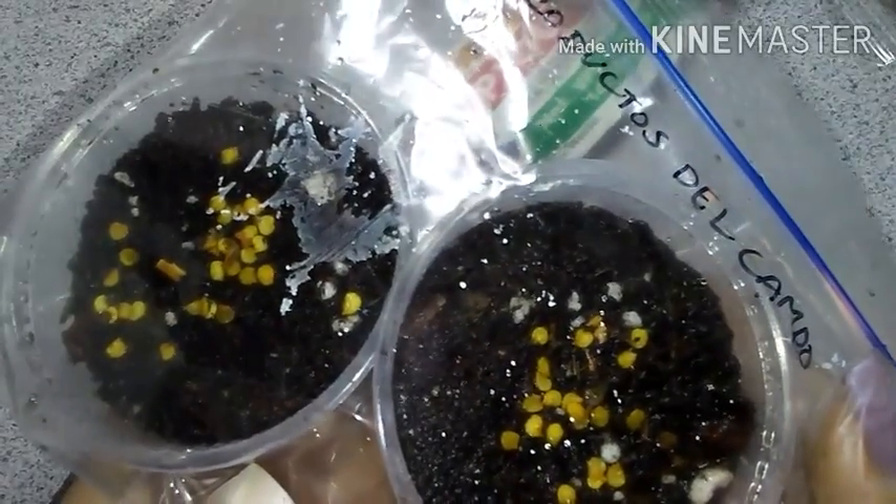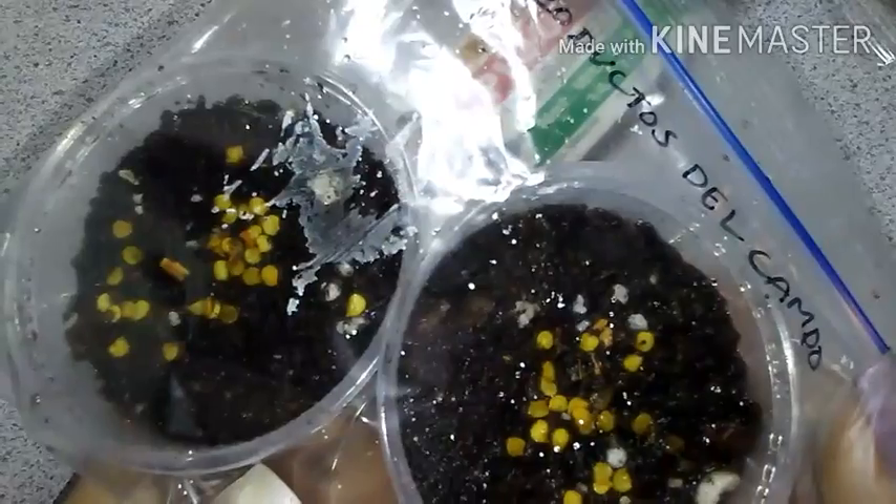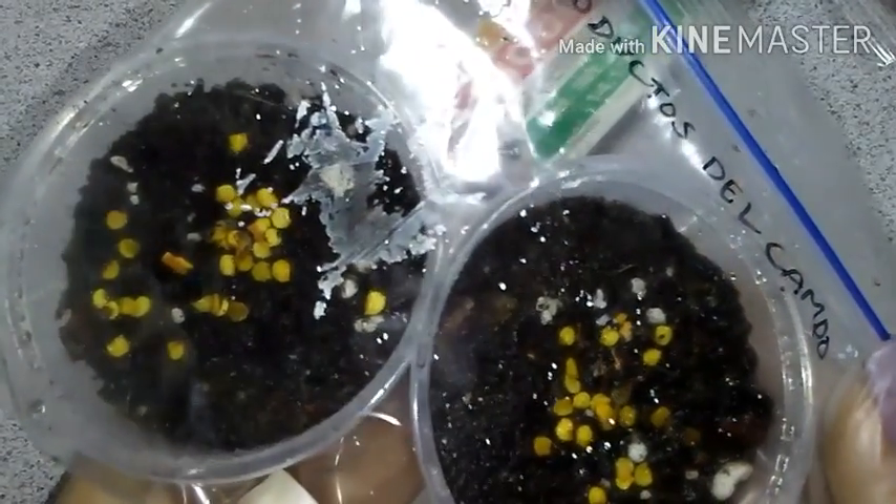Here I've placed them in the baggie and I will place them on my windowsill in hopes that I can update y'all in a few days with some kind of progress.